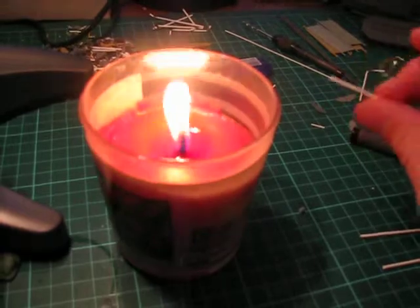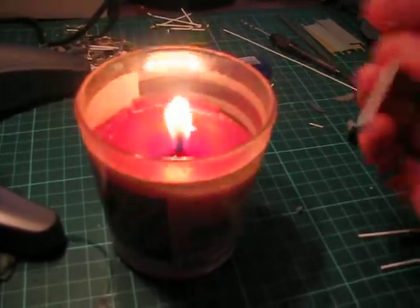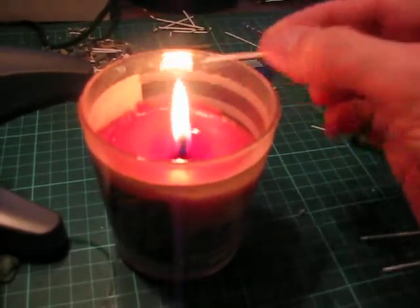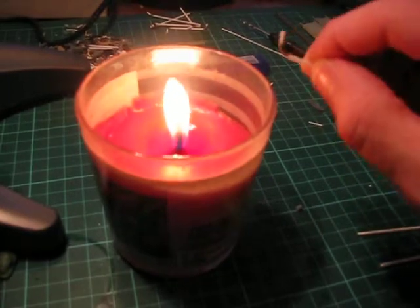Now I've only got one hand free, so I can't really give a perfect bend. But if you do it gently enough, you'll get the bend.